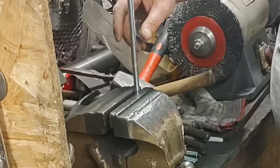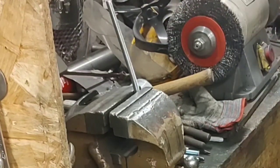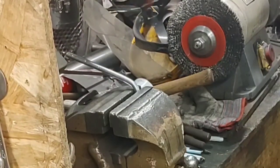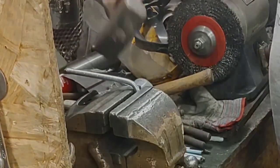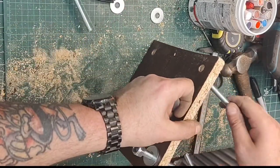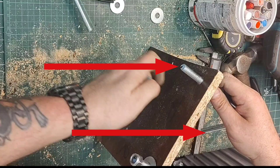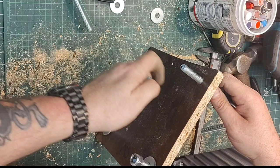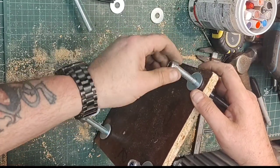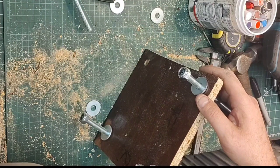Bend some threaded rod into an L shape. This just gets easier and easier, doesn't it? Next, poke your bent threaded rod through your template. Notice there's a little black mark — that lines up at the bottom there with the same angle. All will make sense. Put your nuts on, but not all the way down, because you're going to bang these nuts with a hammer, not the threaded bar.